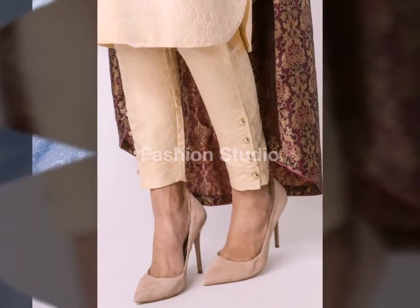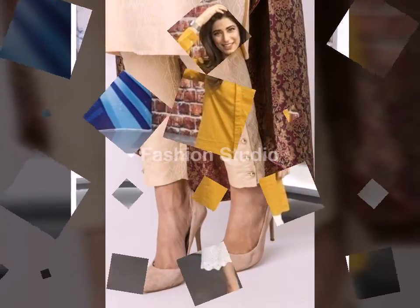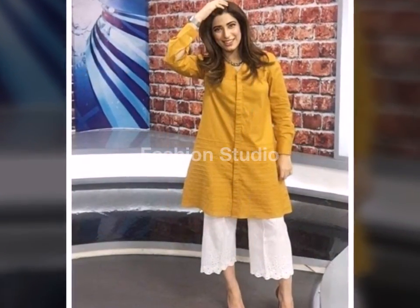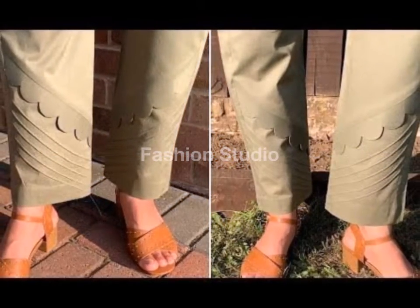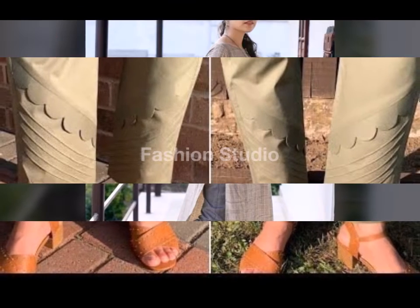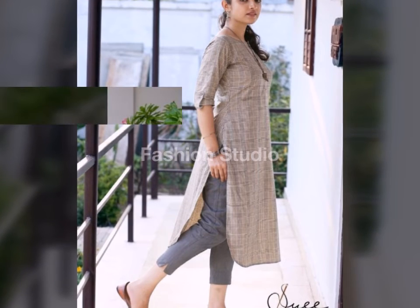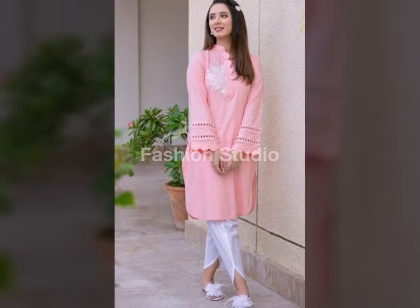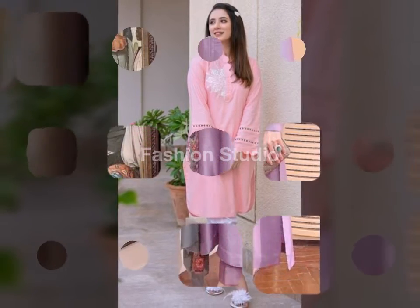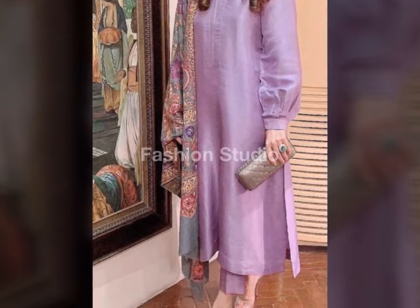Trouser designs — you can see there is a different type of collection, and it basically depends upon your fabric. The trouser designs are based on cotton stuff. It has a little bit of texture and it enhances the design and it looks pretty. Cotton style is good. Lawn is seasonal, so it looks better for lawn. But I prefer cotton, so if you put a two-piece dress on a cotton trouser, it will look good.